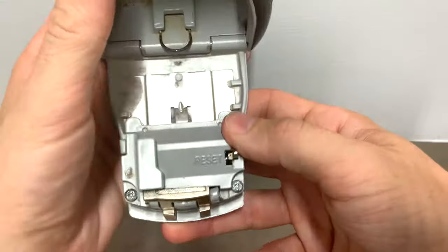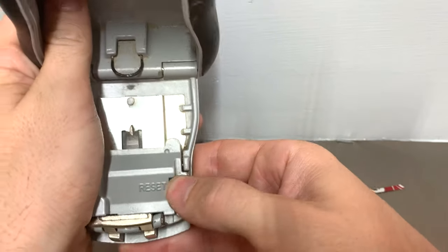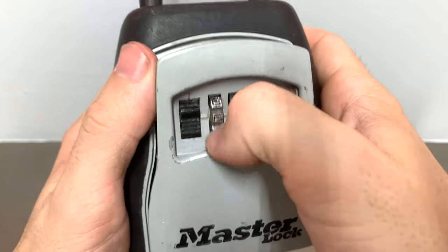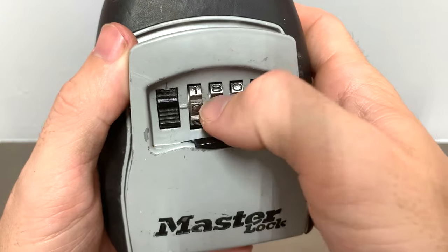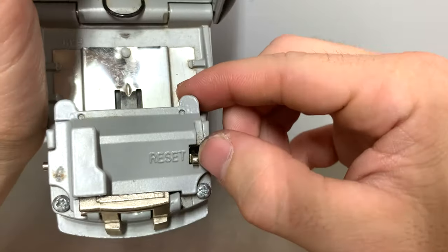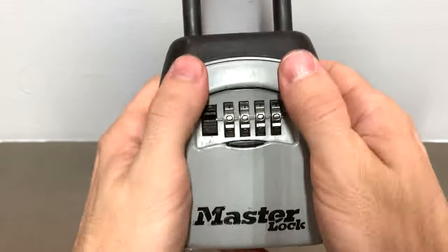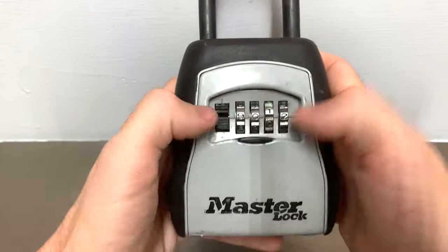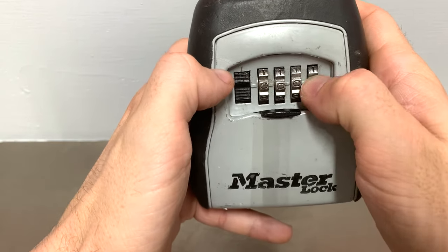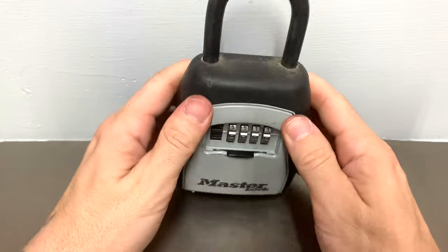From here, let's say we want to reset. We move this little tab over and down — so to the left and down. From here we'll go ahead and make this all zeros. After you have your combination set to all zeros, you move it back to its original position, close it, scramble it around — it no longer opens. We'll go ahead and zero it back to normal and we have a now working lockbox.